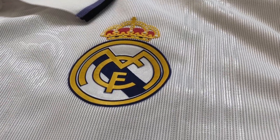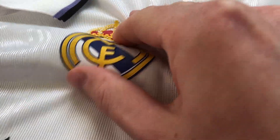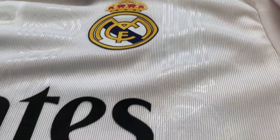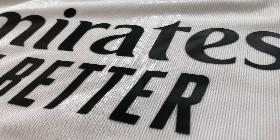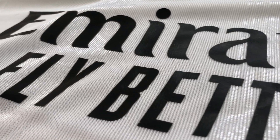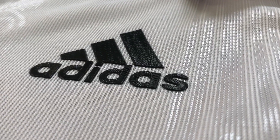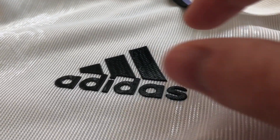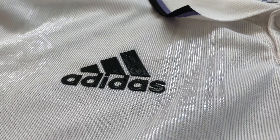Here is the logo of the jersey which as you can see is heat-pressed, as this is a player version jersey and this is from this plastic material. Then here's the Fly Emirates sponsor logo which is also heat-pressed with this black material, really high quality. And then also the Adidas logo which is from the same material as the Real Madrid logo, it's this hard plastic material glued on the jersey.